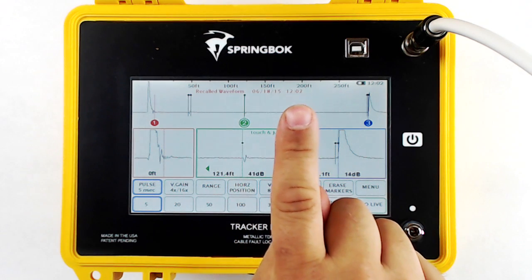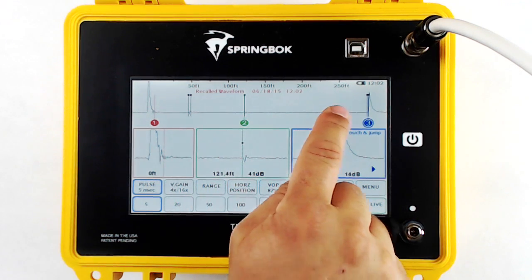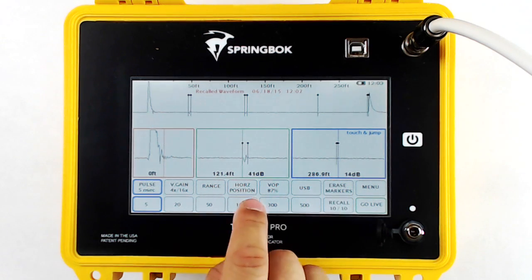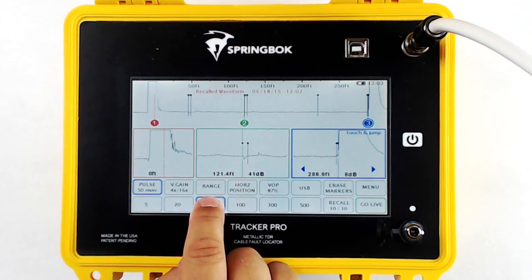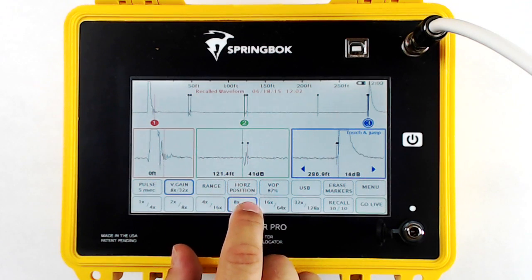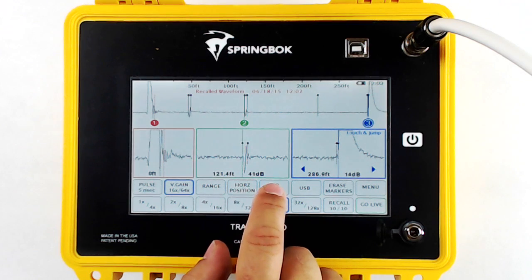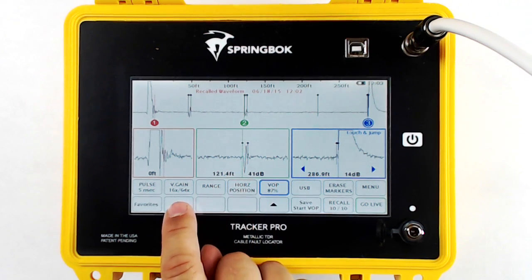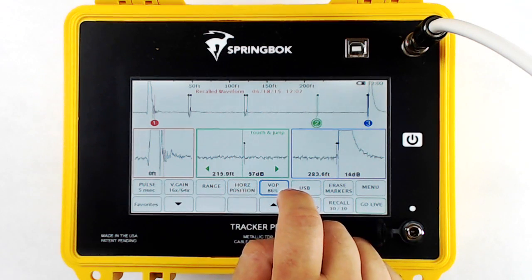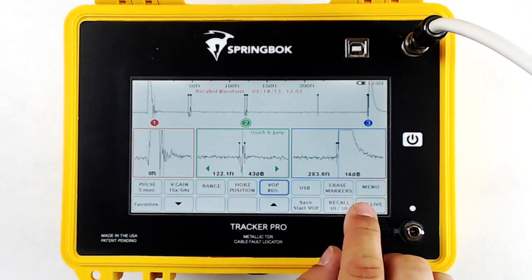Along the top of the screen, it'll say Recalled Waveform and then the time and date that you stored it at. Now you can diagnose the cable just like you're live: move your cursors, use Autosearch, change your vertical gain, change your pulse width, zoom in, zoom out, change your VOP — all like you're live on the cable. To return to the live cable, simply touch Go Live.